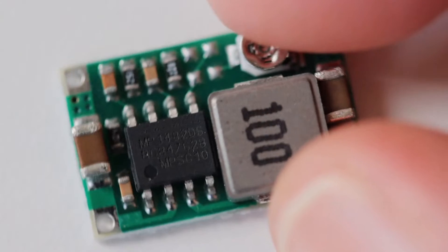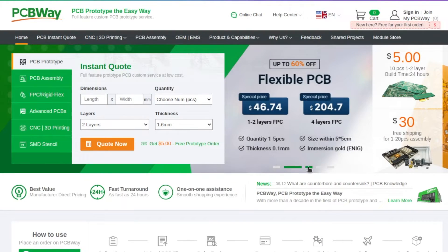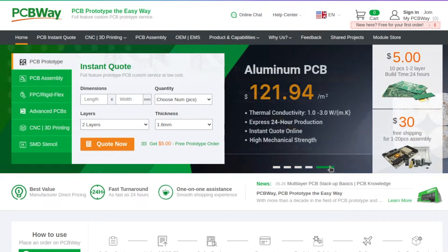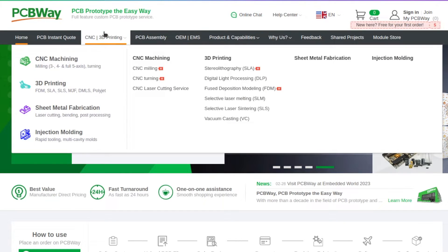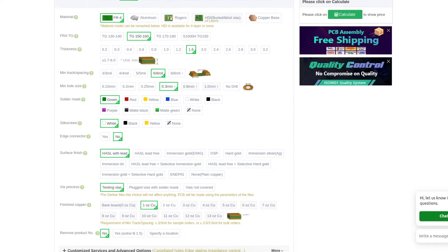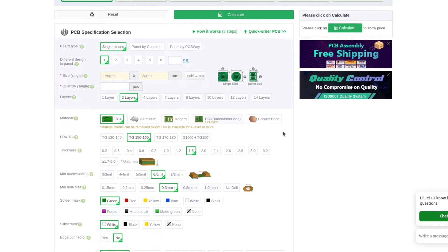And while we're speaking about printed circuit boards, let me tell you about the sponsor of this video, PCBWay.com. They are specialized in making high-quality printed circuit boards in various colors. PCBWay also offers additional services for assembly, 3D printing, metal sheet fabrication, CNC and laser cutting. Nowadays, PCBWay is a one-stop shop for your projects.